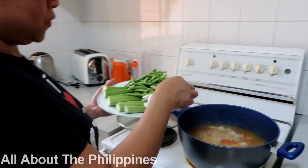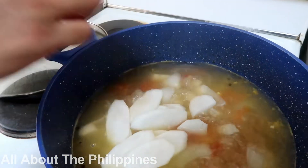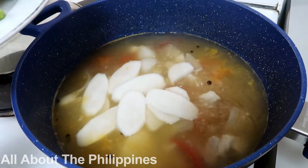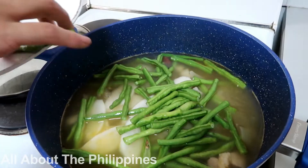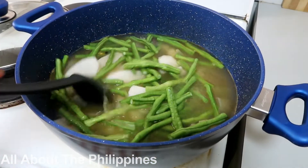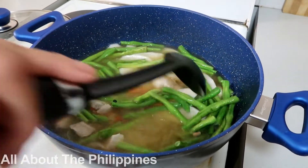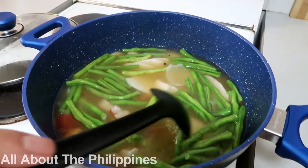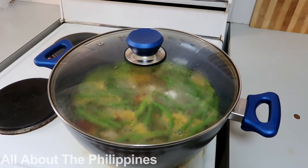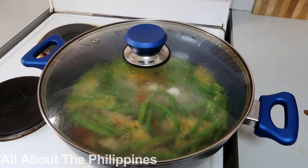Now we are going to put in the radish, and also the snake beans. Give it a good mix. Let's wait for the snake beans and radish to be cooked.